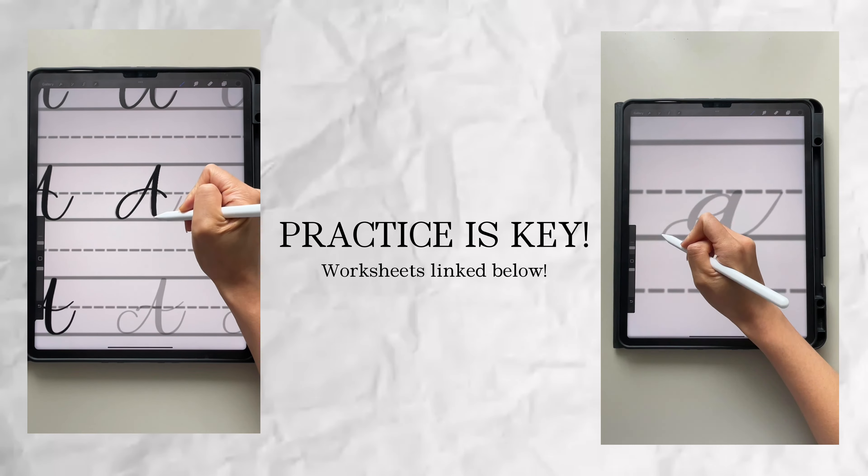So practice writing with different pressures. If you want to go a little bit more in depth on that, I have a video about that as well, which I will be linking somewhere here.